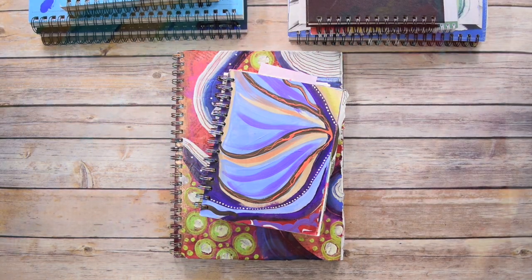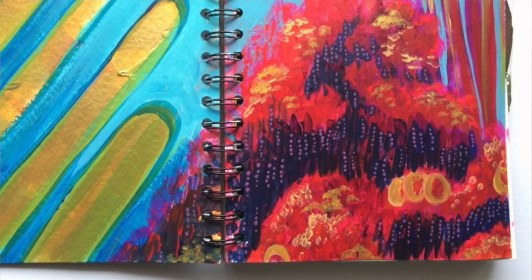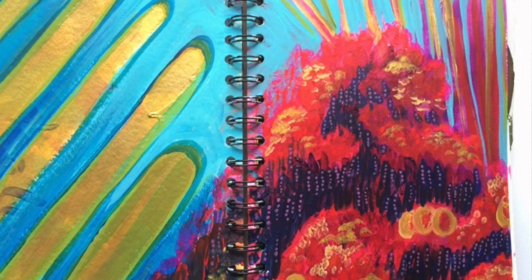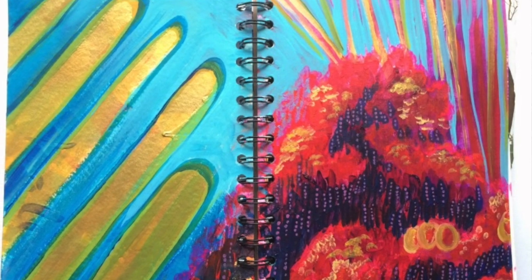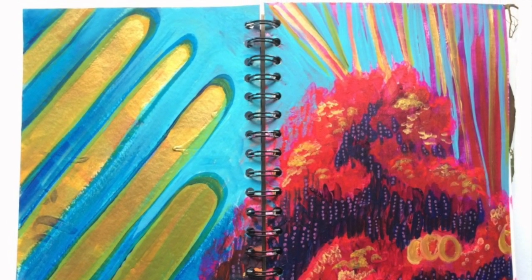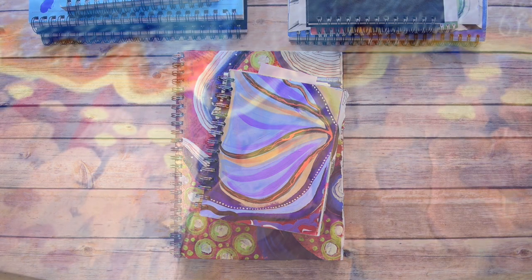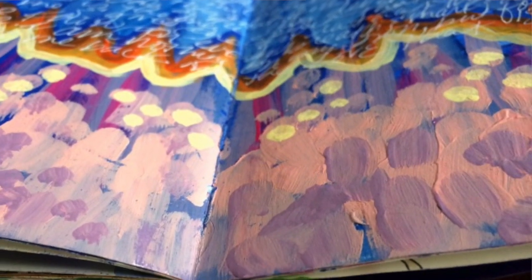I wanted to begin with spiral books. What I discovered as I was going through all these different styles of art journals and sketchbooks is how I really have a preference for the different kinds for different reasons. I bet some of you can relate to that, or perhaps you're just starting your creative practice and you're not even sure where to begin. If that's the case, I want to encourage you to experiment and just play around and listen to a few of my tips here — you might be able to recognize what might be your tendency.